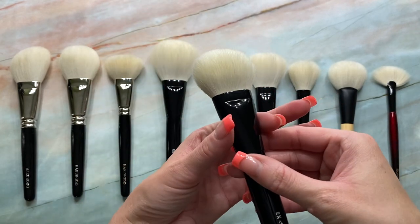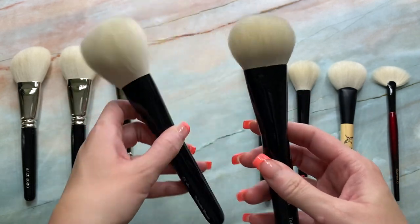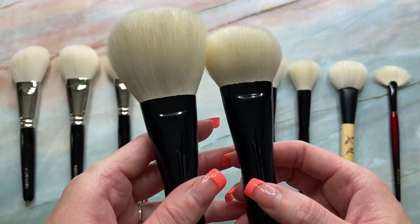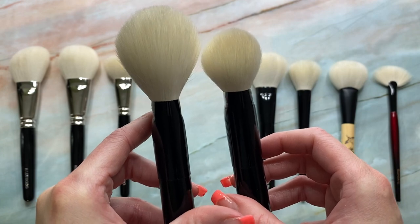And it's in that 23 millimeter size for the ferrule — so it's the same as the 23 EXS. The ferrule sizes are the same. Just different lengths.